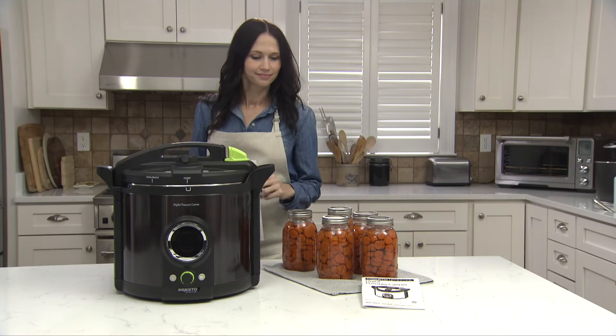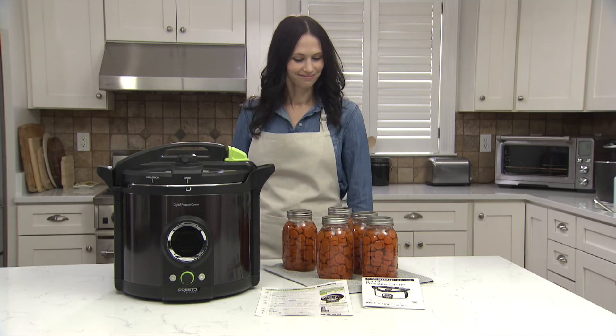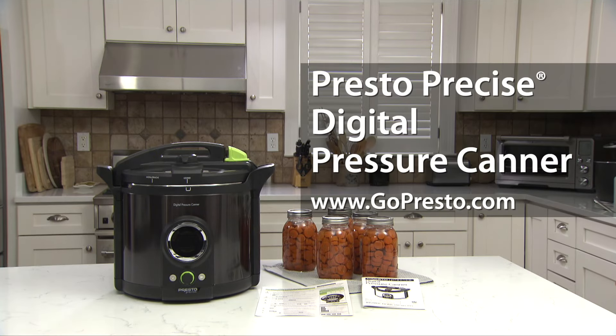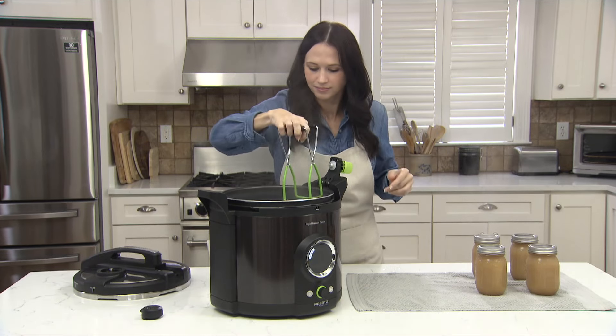Be sure to read the instruction manual and recipe carefully before each use. The Quick Start Guide is also a helpful reference tool. More canning information is available at gopresto.com. For a step-by-step video guide of the boiling water canning method using the Digital Pressure Canner, watch the companion video.